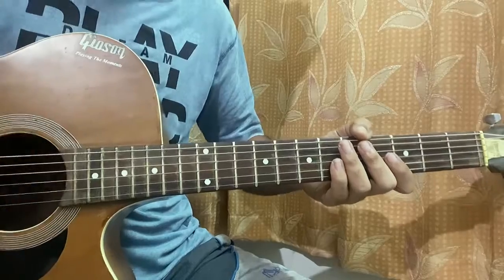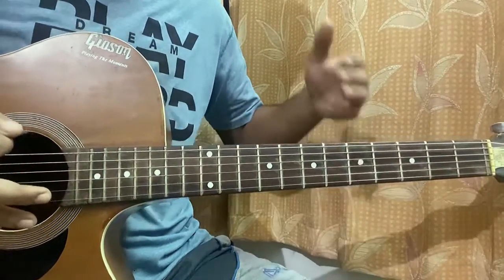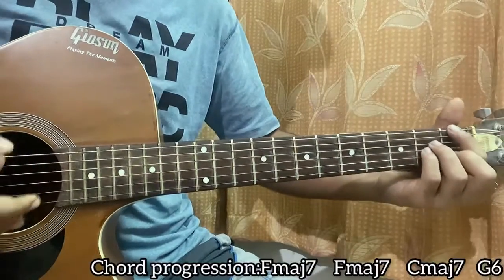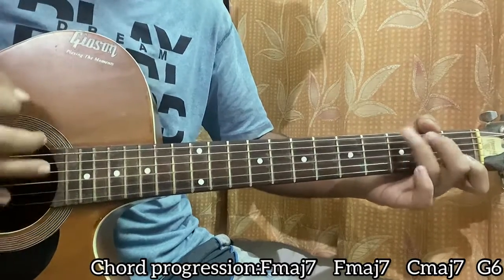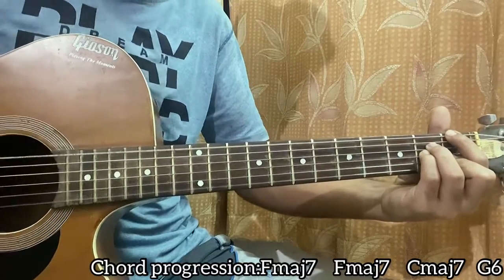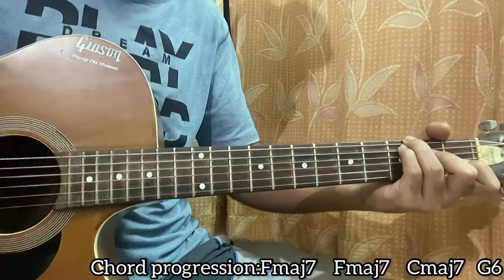The strumming pattern is: down, down, up, up, down, up, down, down, up, up, down, up, down, up, down, down, up, up, down, up — repeat that once for every chord. So the progression is: F major 7, F major 7, C major 7, G6, F major 7, C major 7, G.